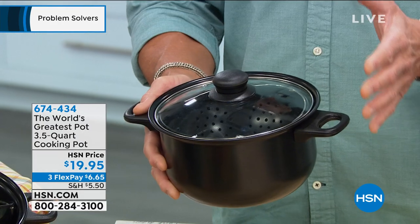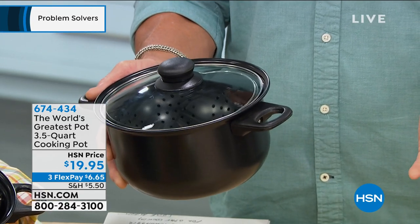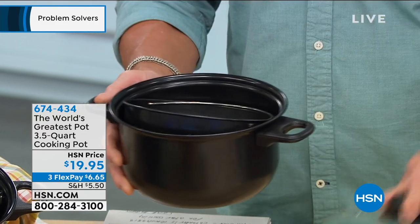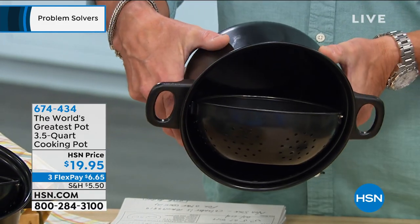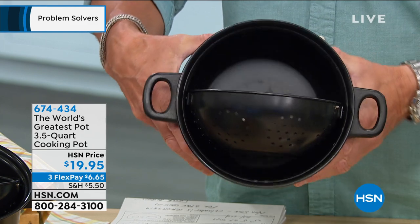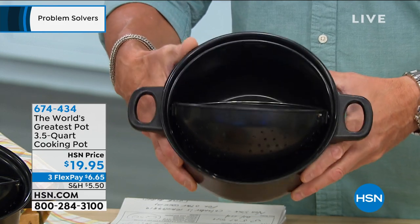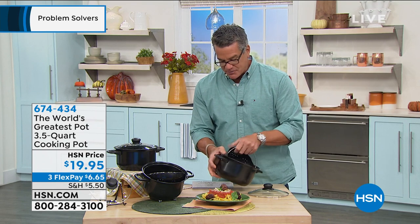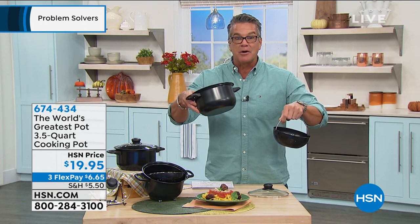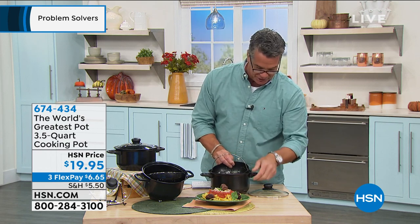It's the perfect size for making macaroni and cheese for about four people. I don't always need an eight or six quart stock pot — this is the perfect size. Inside there is a strainer that always stays level, so while you're dumping out the water, the pot stays upright. And yes, you can remove the strainer — it pops right out. You can use it as a regular three and a half quart stock pot as well.